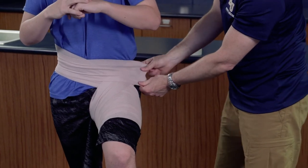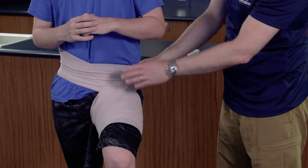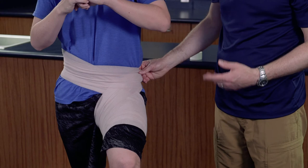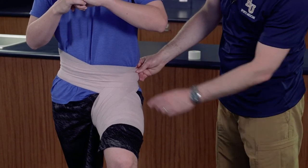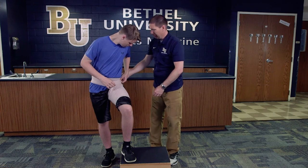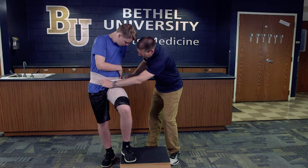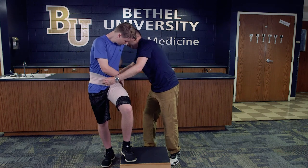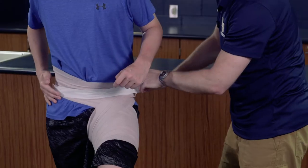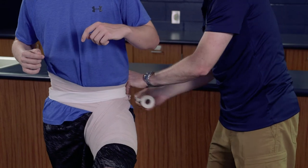Now you have a choice — you can either end at the waist or end at the thigh; it really doesn't matter. I tend to like to end at the waist, which allows me to tape around the waist, which I feel is a little bit more secure. He's just going to hold down that wrap while I grab my white adhesive tape, and I'm going to place this around his waist just like a belt a couple of times to make sure it's good and secure and doesn't come off.